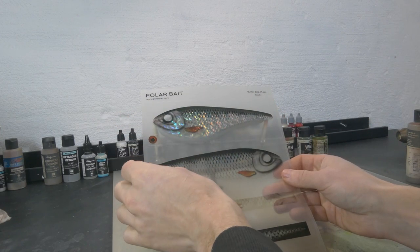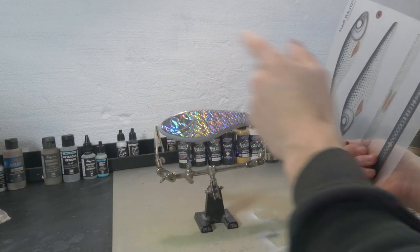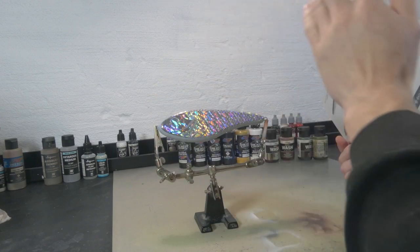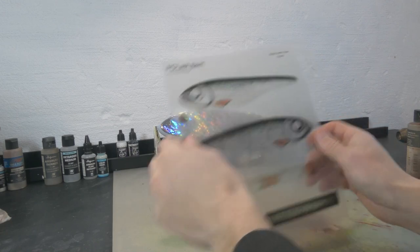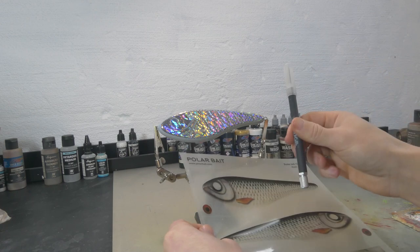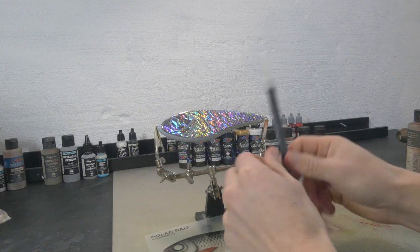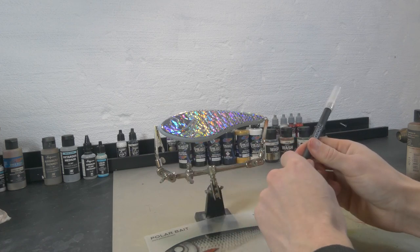If you're using a foil, hot stamping, chrome paint base coat, or a pearlescent paint base coat, give that a clear coat first before putting on the sticker — that's going to give a much better result. The only tool you need is a knife. I like to use a precision knife, but you can also use a carpenter's knife or any other sharp fine-bladed knife. It cuts through the sticker like butter.